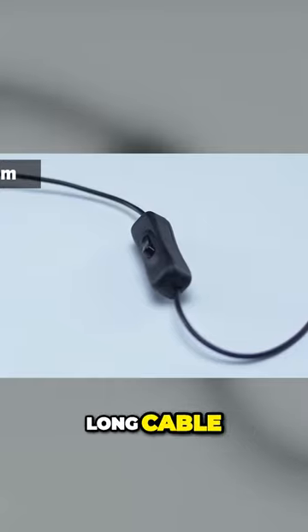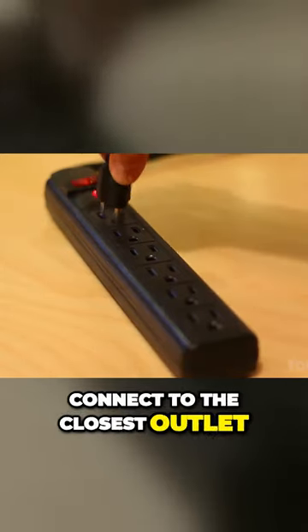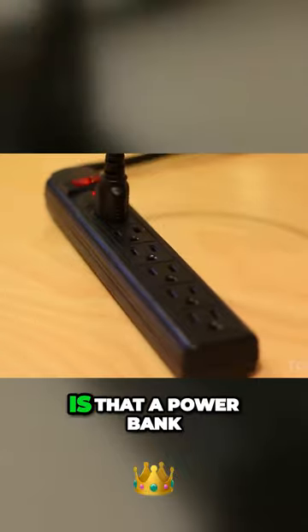It also comes with a 10 foot long cable, making it easy to connect to the closest outlet to your desk. Is that a power bank?